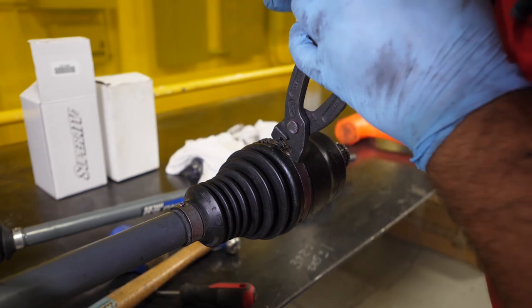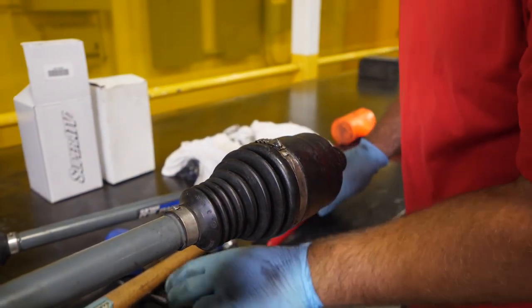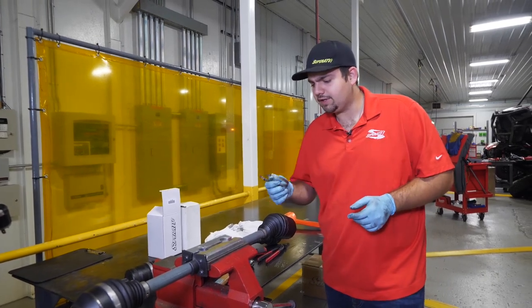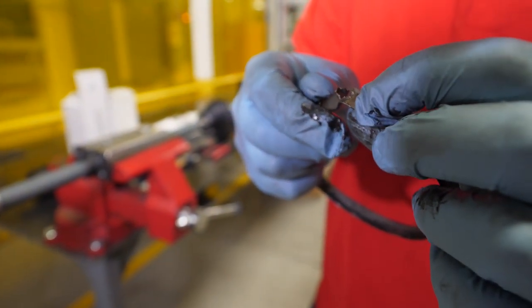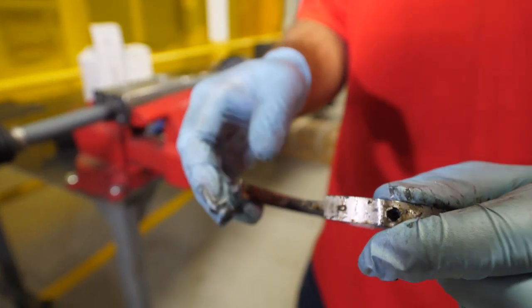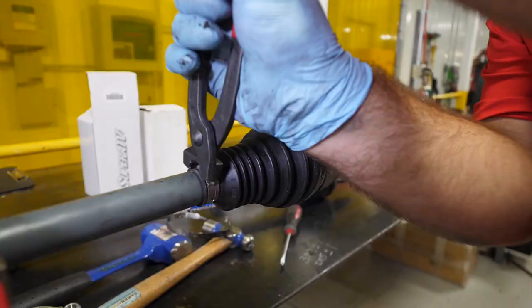We're going to come in here and remove both of the band clamps off the inner and the outer, and go ahead and take your band off. Sometimes this little point right here will get bent down and you can't get your tool on it very well, so you just have to take a screwdriver, stick it in there, twist it, and it'll pop apart just like that.